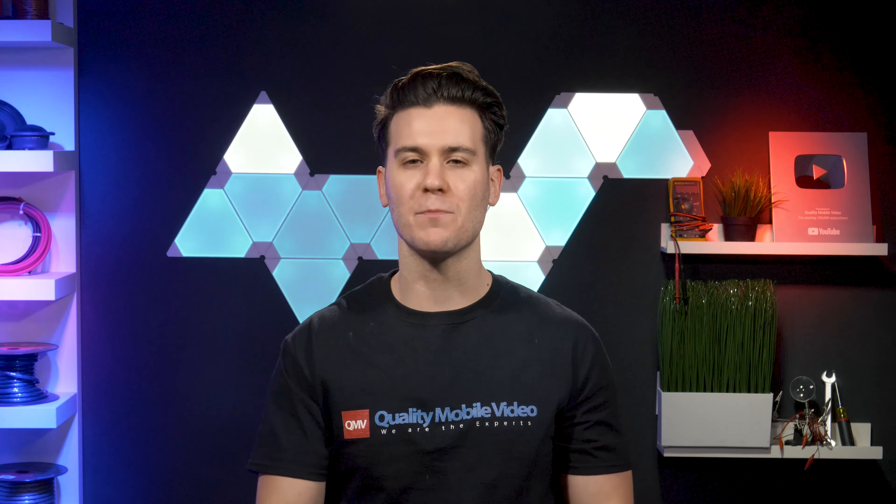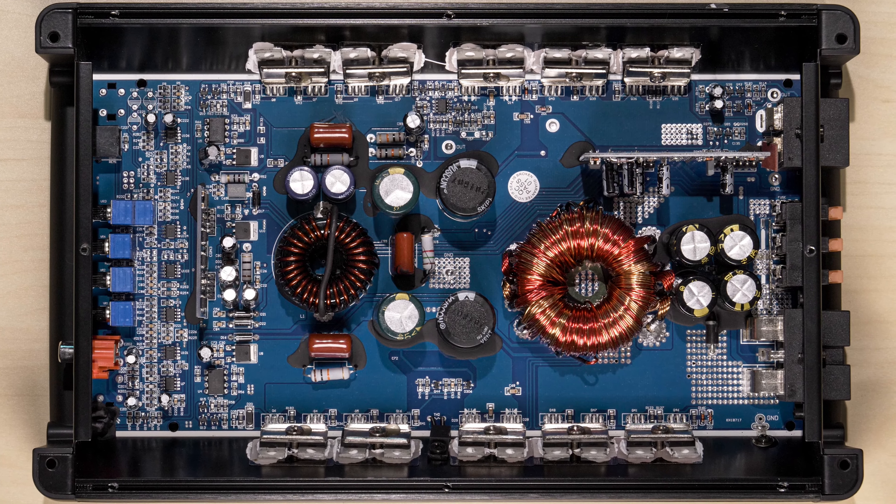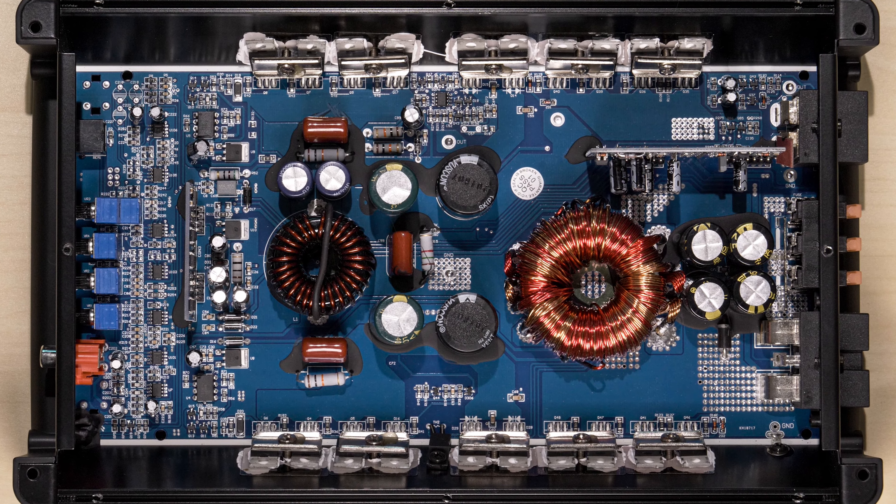Before we test it, let's open this monoblock up and see what the guts look like. Not bad — solid power supply, several output transistors. I see you, Blaupunkt.